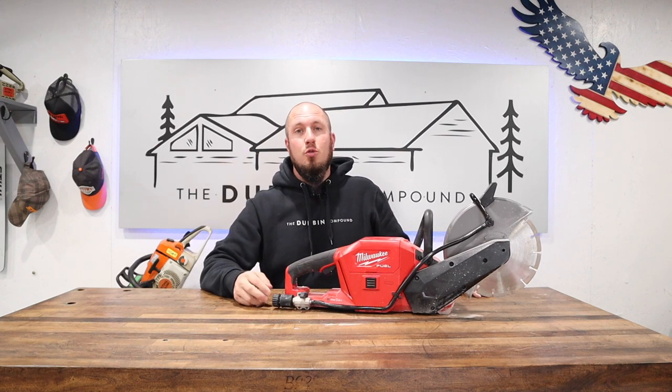If you're interested in tools, tips, and tricks to make you more self-sufficient, stay tuned to the channel and we'll see you guys on the next one.